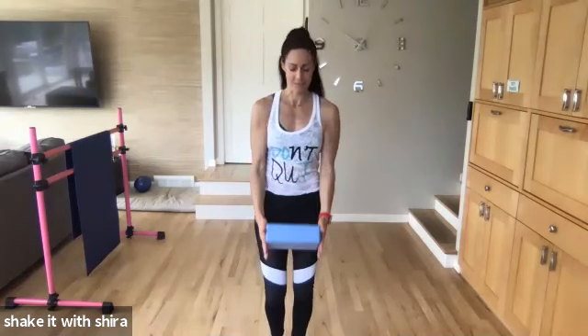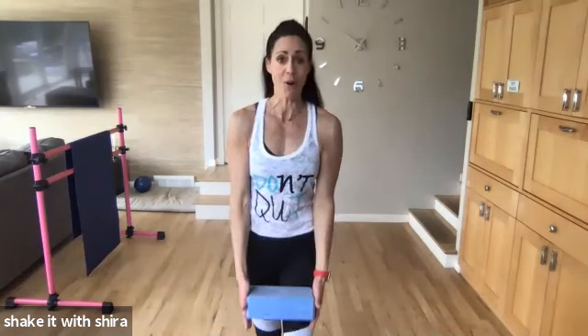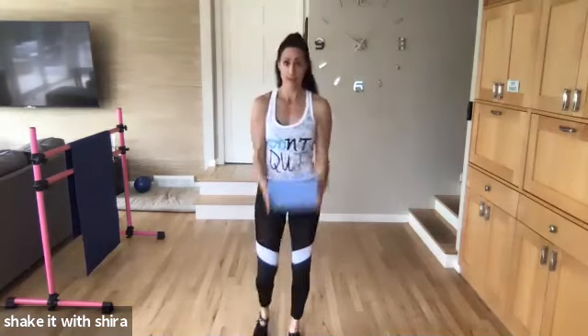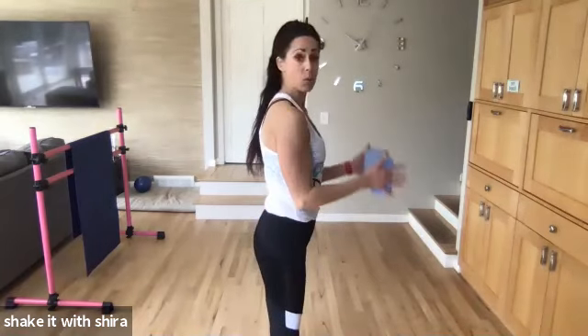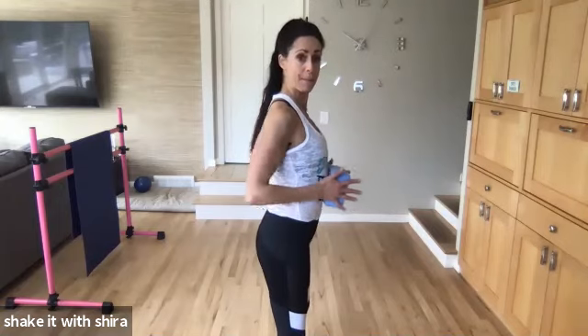Eight. Seven. Six more. Let's go. Five more. Four. Three. Two. And one. Hold it. Half, half, half, half. Back. Back. Back. Squeeze your shoulder blades together in the back.